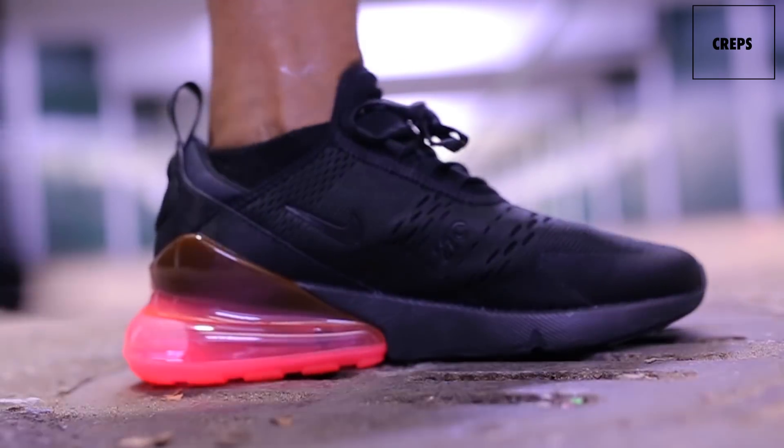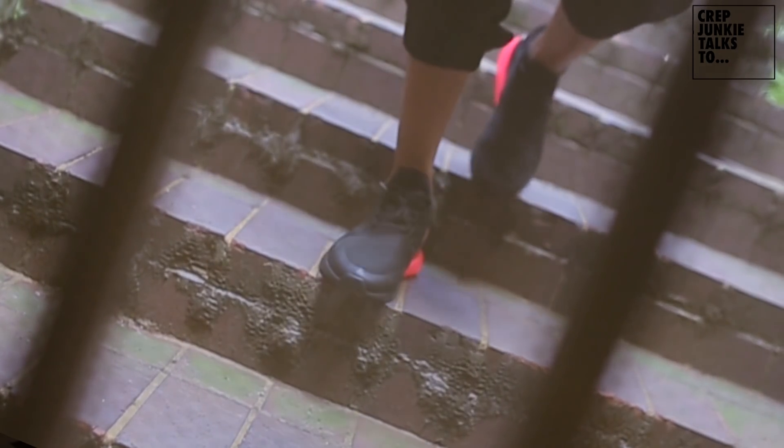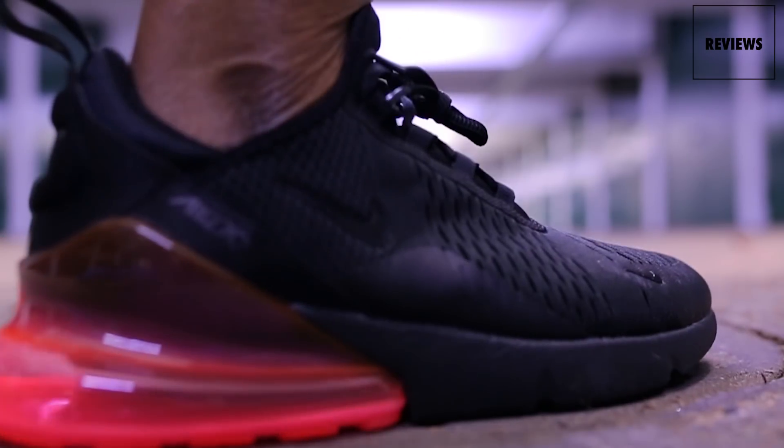Rock these. Truth be told, when I first saw this shoe I wasn't feeling it too much. But as I kept looking at it, and seeing other exclusive colorways coming out later down the line, the shoe has grown on me — big time. Just like its sole unit, big time.